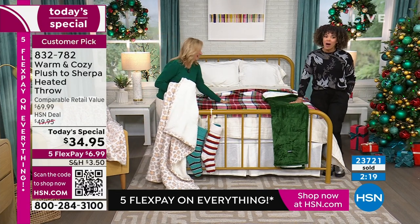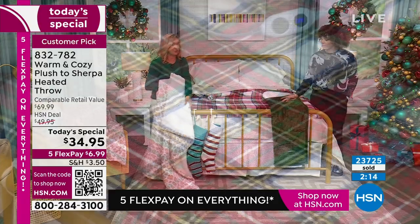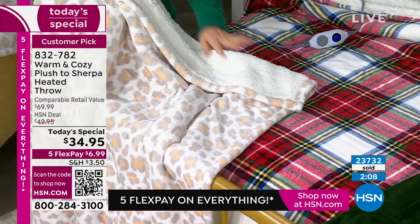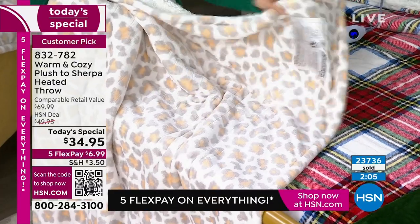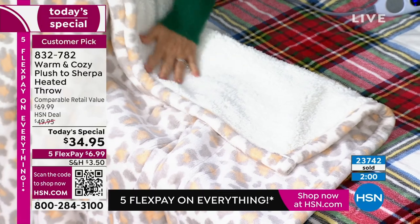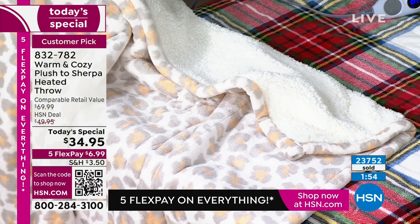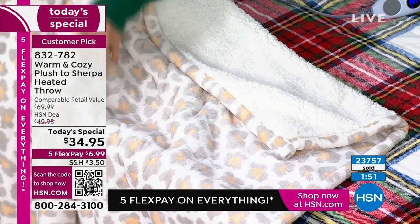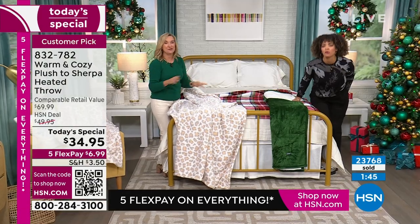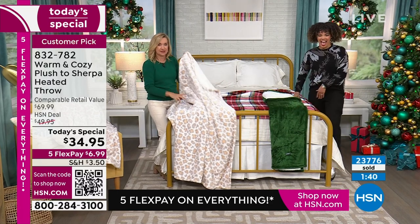We bought the holiday plaid the deepest — it's been our most popular all day, as has the neutral leopard. I love that people are loving these because they've been our traditional best colors and patterns. I'm showing you this one because this is the one I washed yesterday. You cannot tell — if you didn't tell me, I'd have no idea looking at the faux Sherpa side. It's still soft and it still gives you instant heat. It heats up really fast.